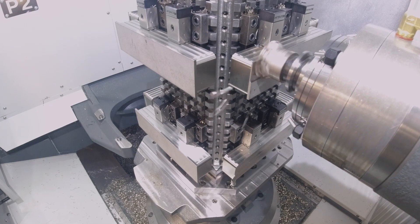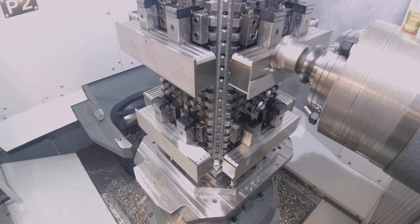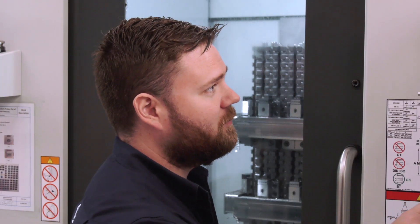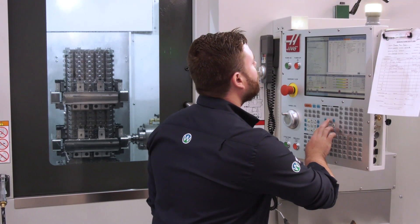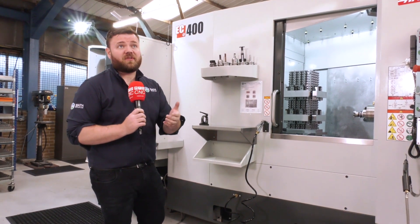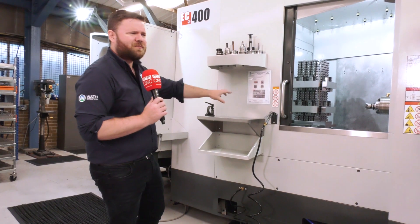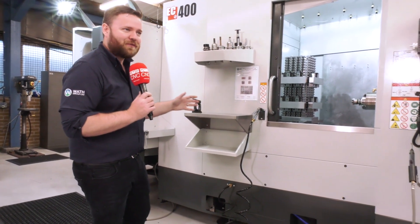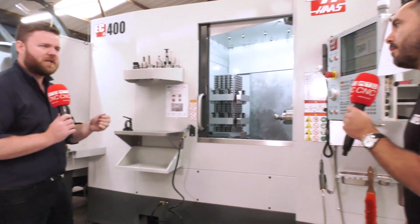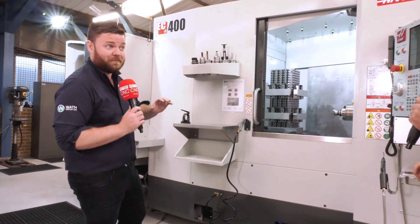As a result of it being so stable, we're getting extremely longer tool lives. One of my key workhorses — I do a lot with MA Ford — the tool we use to take the pocket out: moving from the UMC 500, that tool was lasting roughly three hours. On this machine I'm getting over nine and a half hours of cutting time, showing no flank wear, no chipping or edge damage. The only reason I stop it is because I don't want it blowing out in the machine.